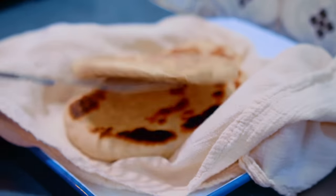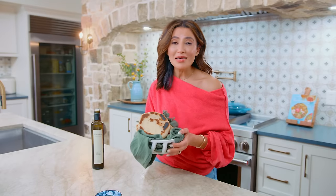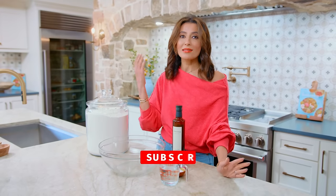It takes only five simple ingredients to make my family's authentic homemade pita bread recipe. Pita is the easiest bread to make at home. I bet you have all these ingredients in your pantry. We have flour, yeast, olive oil, a pinch of sugar, and some lukewarm water. How easy can this be?